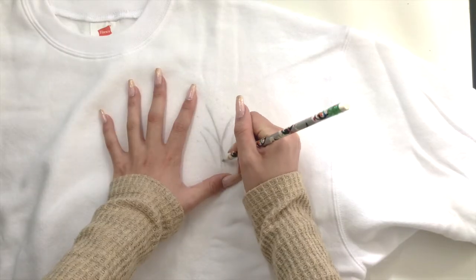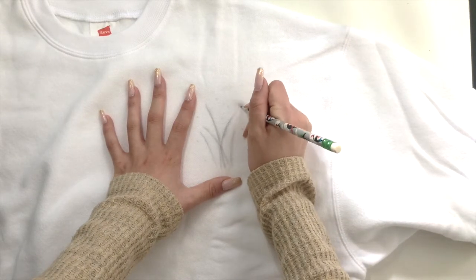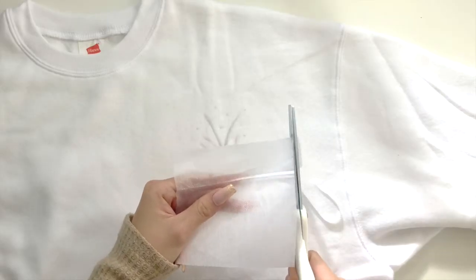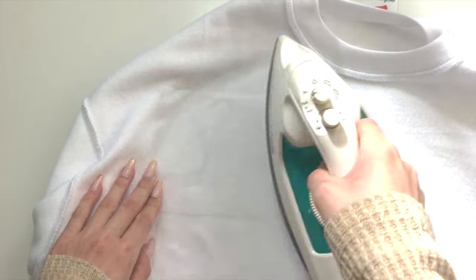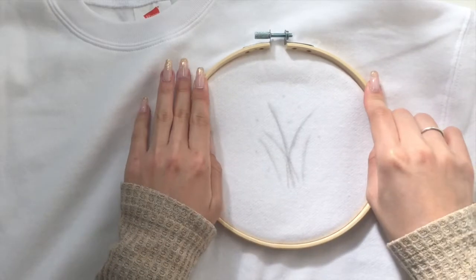To start off the lavender pattern, I did a rough sketch of the flower structure to get a good picture of where I wanted the design to be. I cut out a piece of fabric stabilizer that matched the size of my design and flipped the sweater inside out to iron it on. Make sure to iron the rough side of the fabric down onto the sweater.